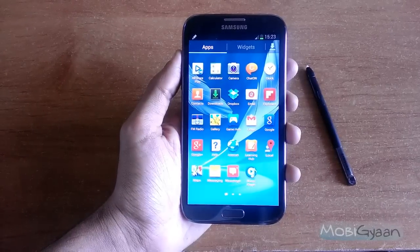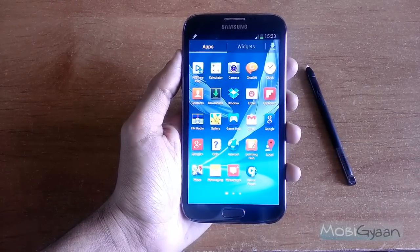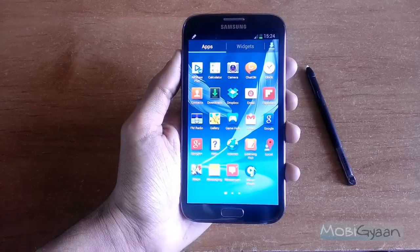Hey guys, what's up? This is Puneet from MubiYan, and in this video I'm going to show you how you can take screenshots on your Galaxy Note 2. So let's begin.